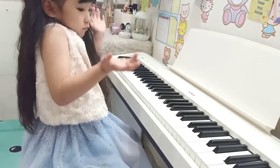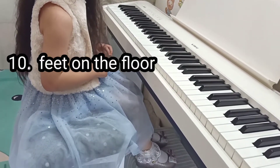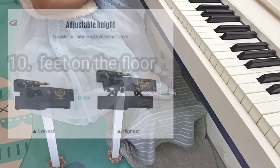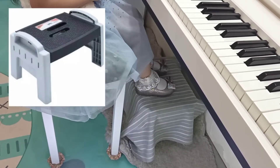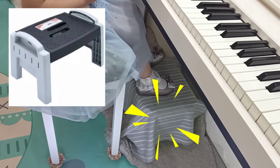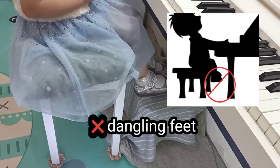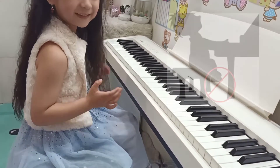Now, how about our feet? Feet on the floor. Usually the chair is taller than our feet. You can use a pedal extender. But for me, it's a digital piano, so I put my feet on something to make it stable. Don't let your feet dangle, because it's not ideal for playing. At least, we should be resting our feet on something.